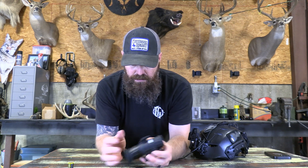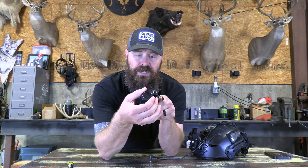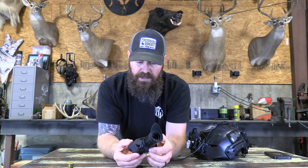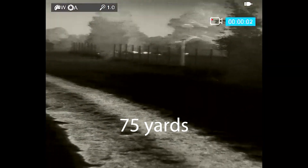Of course it has your eye cup and diopter focus, so you can focus this to your eye — if you wear glasses, you can get that image nice and sharp. Then your objective focus on the front. It also has a lens cover — it's closed right now, but you twist this end cap and it will open and close. Of course your battery cover. And then here is your control knob — it's a rotary dial. That's your power button and that's how you control all the menu functions on this unit. Pretty simple to use, one-handed operation.